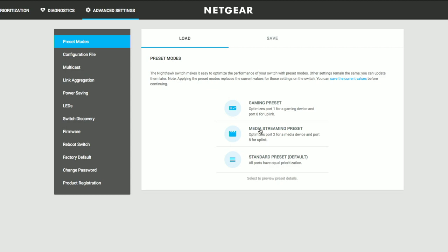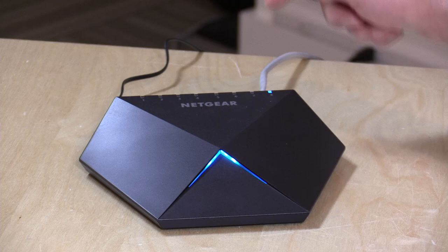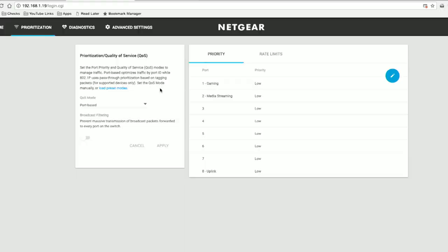If I go over here to the media streaming preset, what it's going to do is set port one for my gaming PC to a low priority, but media streaming is set to high. What that means is that if there is a lot of traffic going through the switch, things from the media streaming PC are going to take priority over anything else on any of the other ports. Port two here will be the top priority port — its packets go out first before anything else does. That might give you a bit of an advantage in streaming, especially if you have a very low bandwidth connection and people around the house are doing different things.